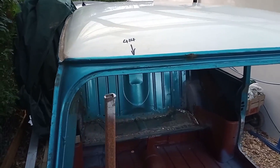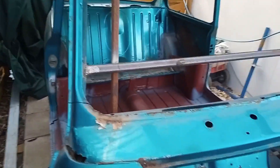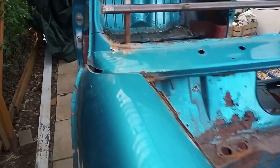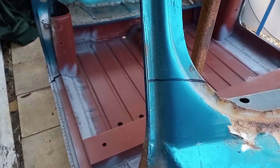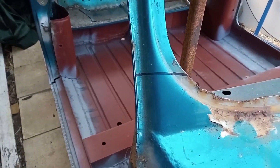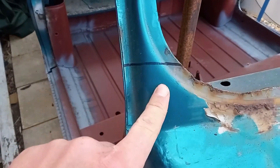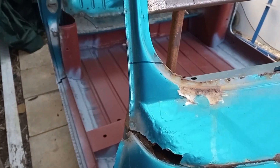We've measured up the windscreen gap so that when we put the new front end on we've got some reference points. We've marked off where we think the new front end is going to come to, so we're going to cut below that and then work up towards it, just so that we don't overshoot.